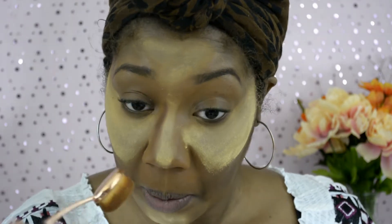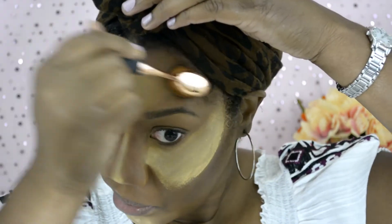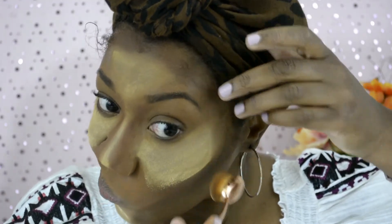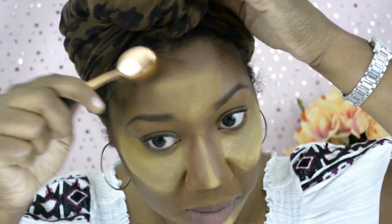I was definitely concentrating very hard — you just don't know how hard it was to use one brush for all of your makeup. Here I am making sure I got all the sides of my forehead and blending that in.